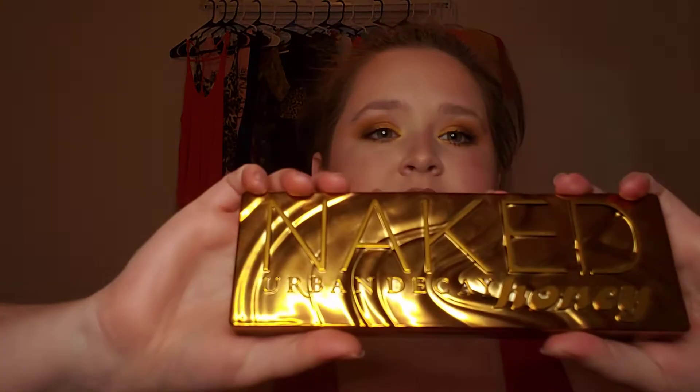It looks more gold on camera than it does in person — that's why I thought... well, the packaging color is darker. That doesn't really make a difference. But it is more kind of coppery in person than I thought it would actually be.